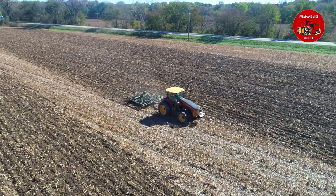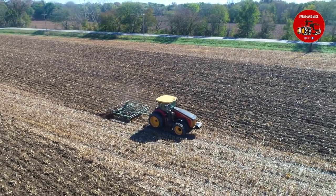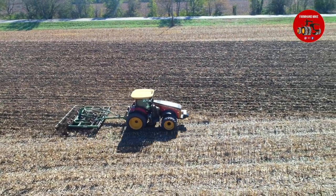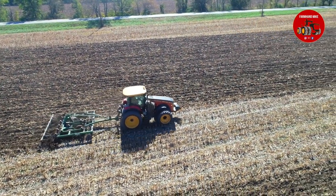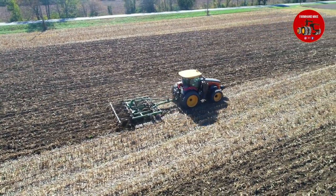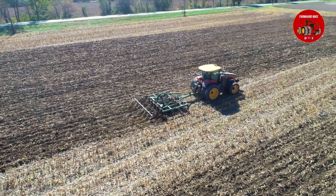This is actually the first Versatile 335 that I have officially run in the field with an implement behind it. Of course, I've run plenty of 260s, 290s, 310s, and then the 360, 365, but not the 335. Not that it's that much different — just a different horsepower setting.